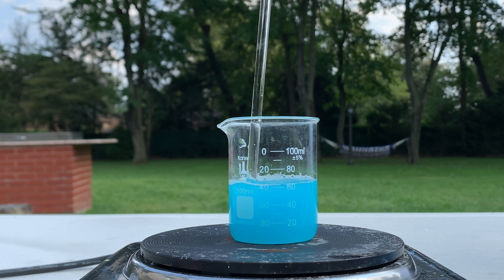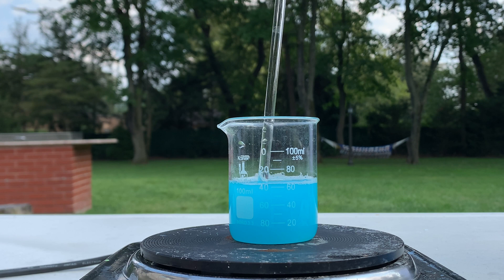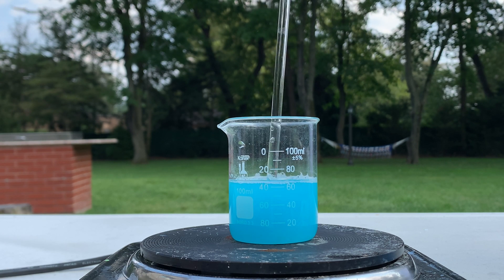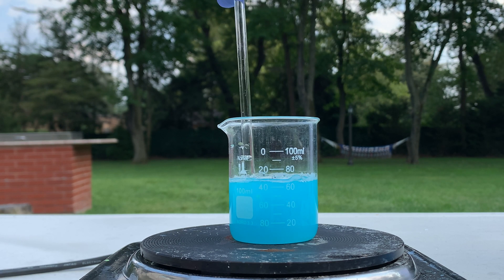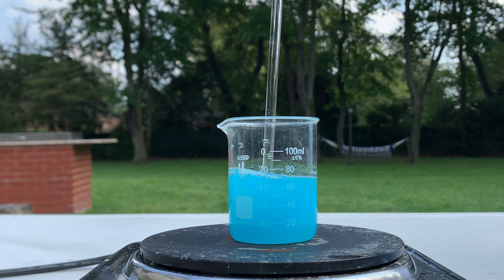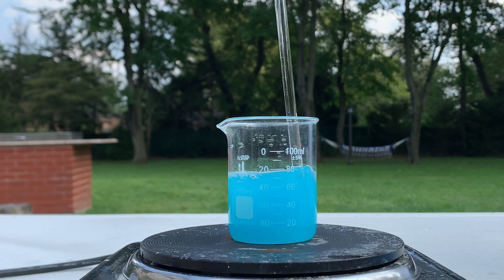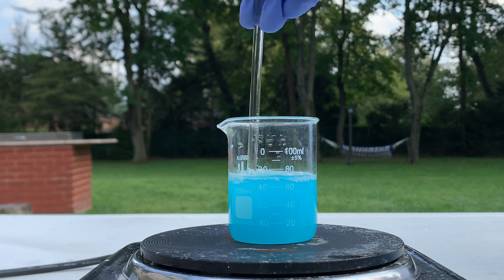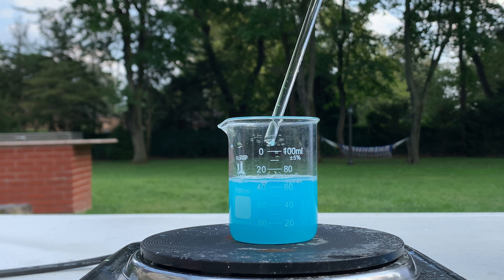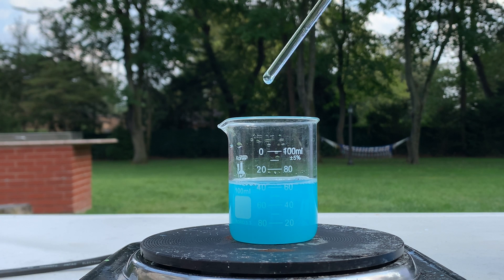I'm pretty sure potassium tetrachlorocuprate has a nice green color to it, so I hope to see that pretty soon. I'm going to keep on mixing this, let it dissolve. And then we'll get into the evaporation and filtration process later on.